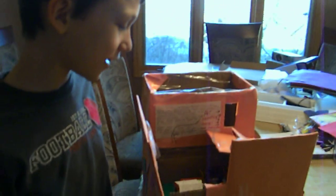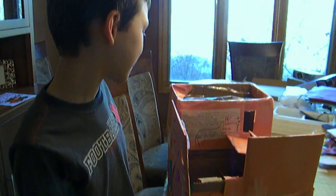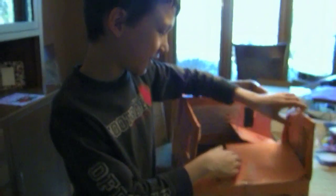So, this is a pretty complicated box. I got first place in the contest, so yeah. It was fun. Bye.